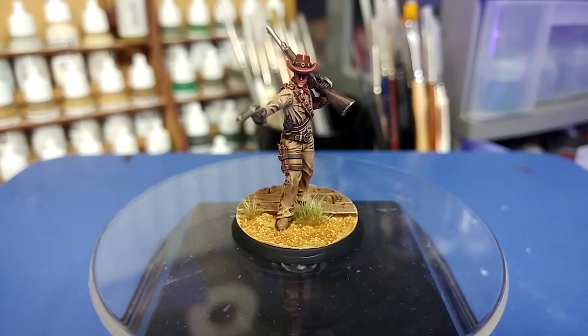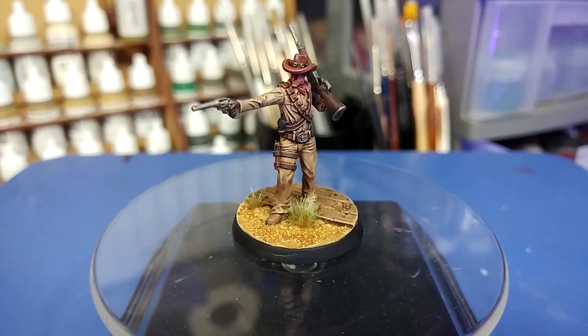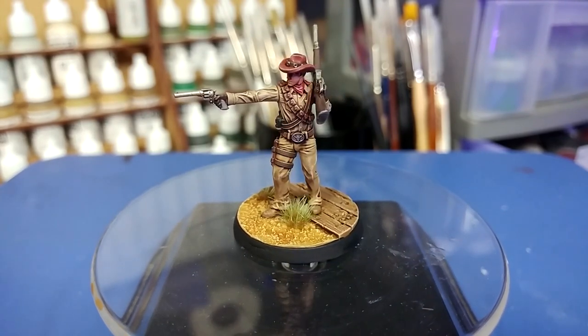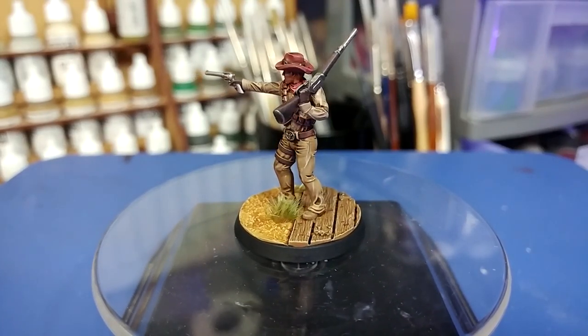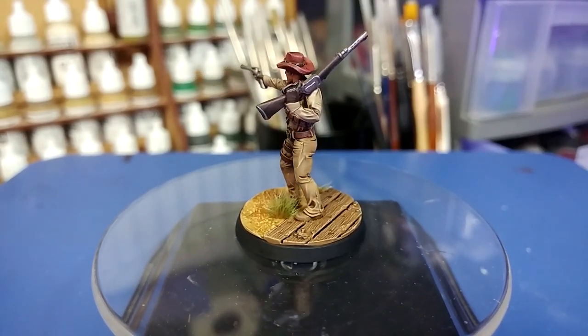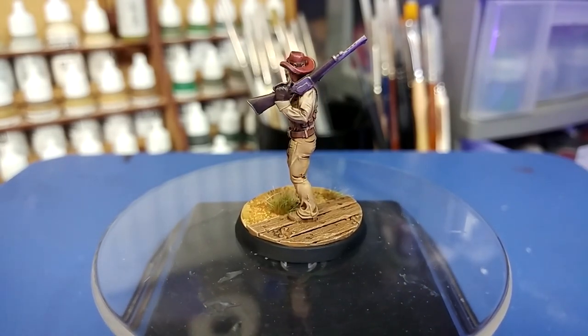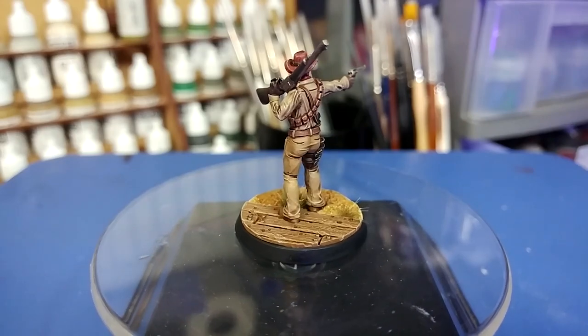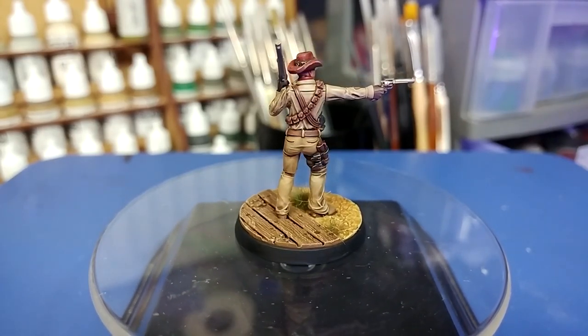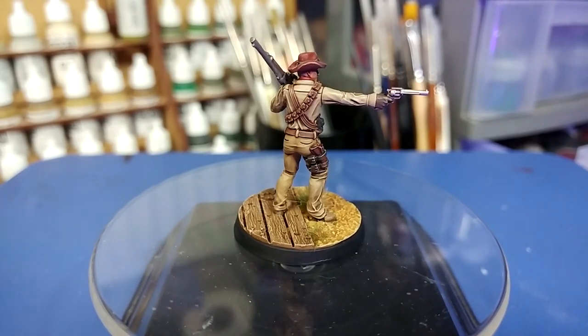Modiphius very kindly sent this along for me to have a look at and paint up for the channel, so this one did come free — and it's worth pointing that out. But I think you'll come to the same conclusion as I do that the kit's really nice. All of the paints for this will be listed in the description below. Let's get started.